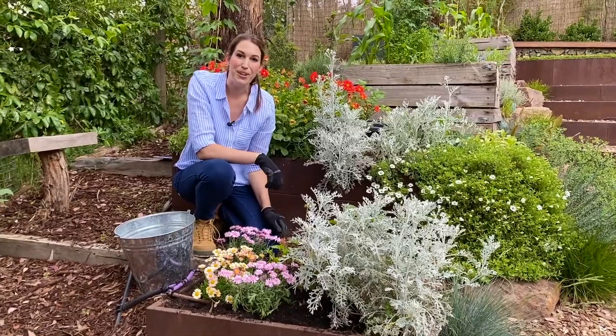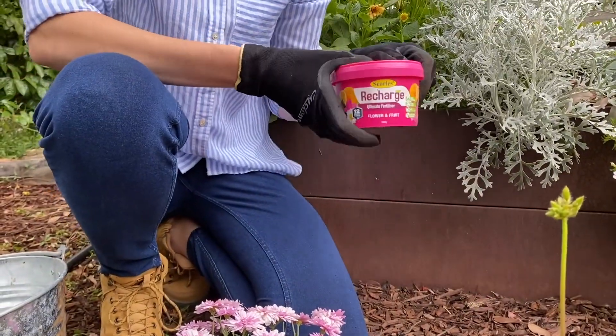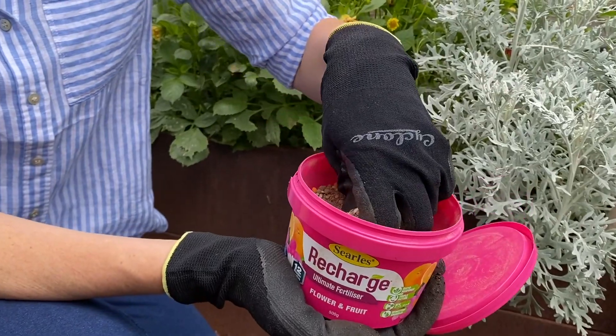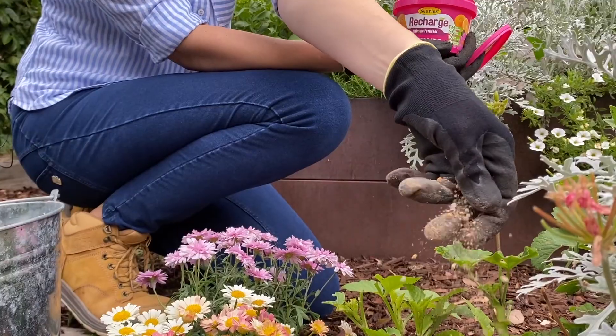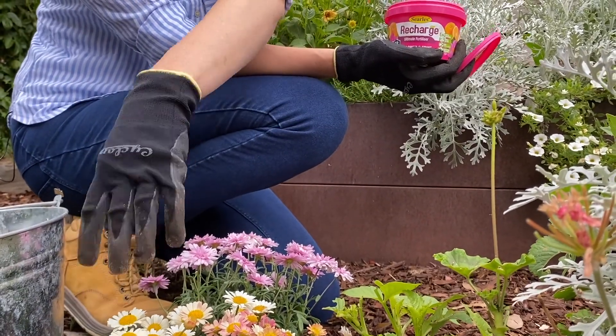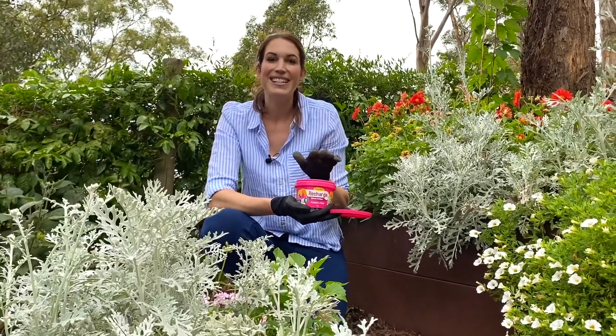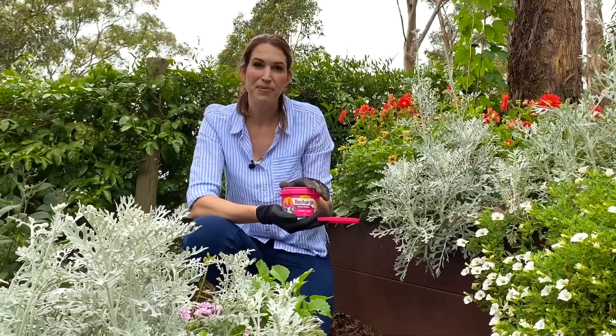The next step is to fertilise, and for this I'm using Searle's Recharge Ultimate Fertiliser. This is a triple action premium quality formula with both instant and controlled release fertiliser. This gives your plants an instant boost and it contains all the nutrients that will keep them fed for 12 months.